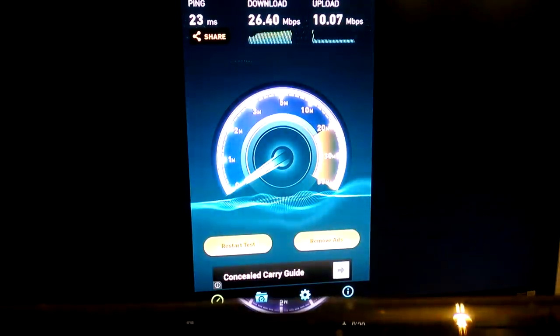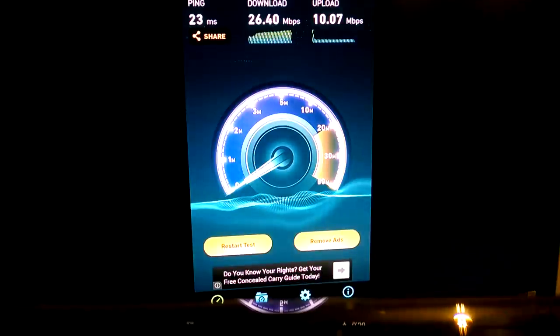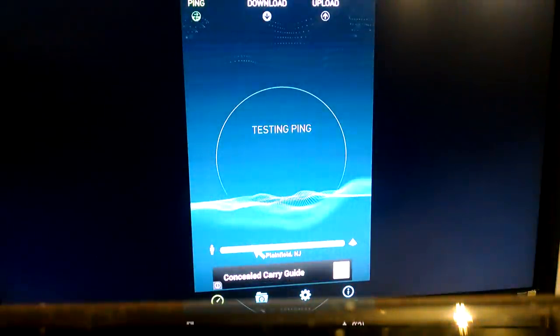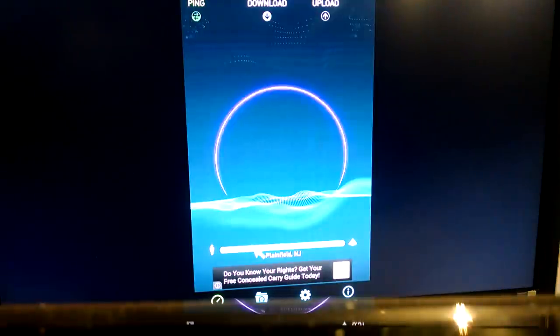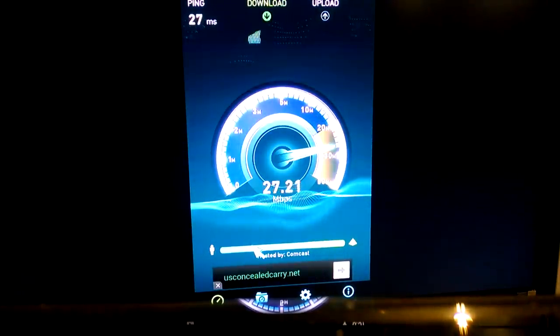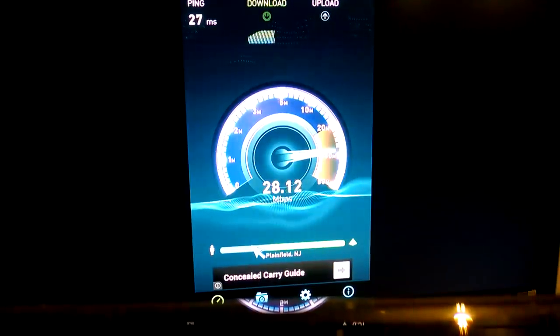This screen is going to come up. With the arrows, you can't always get to where it says to restart the test, so you're going to hit the cursor button and then move the cursor around. Anytime you can't access something with simply clicking the right, left, up, down arrows, hit the cursor button. We're going to run this real quick just to give you an idea. There's my download speed — I'm hitting almost 30, so I'm in good shape here.